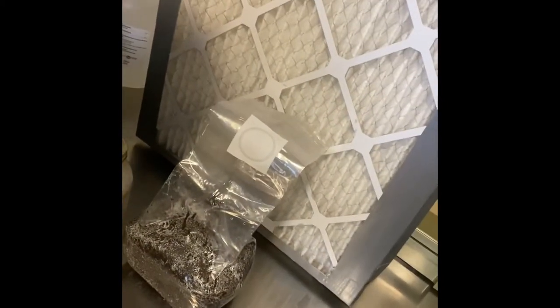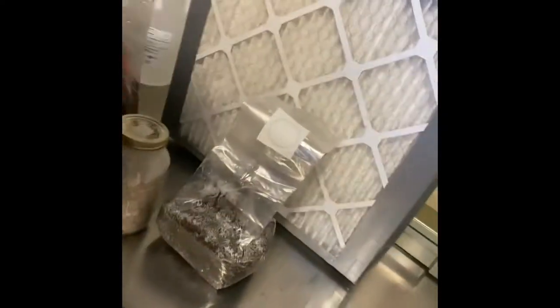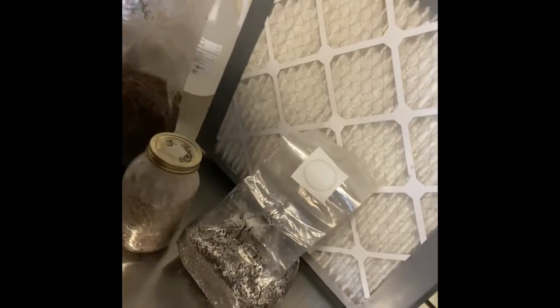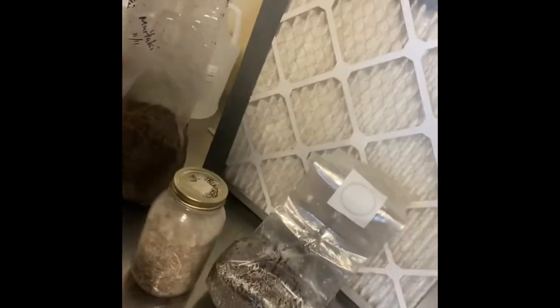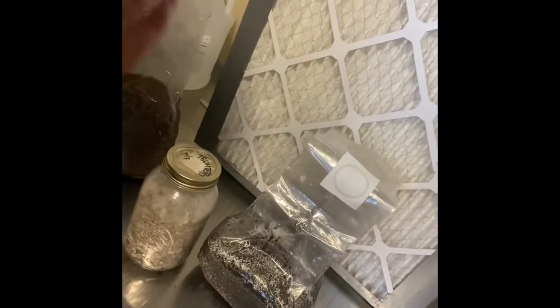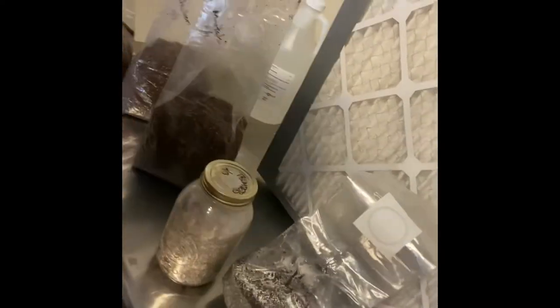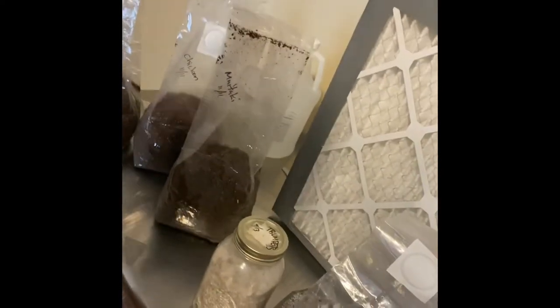I found a heat sealer at the thrift store for $2.92. This box fan with a high-grade filter — about $45 worth of materials — makes a nice breeze of sterile air blowing at you so you can work in front of it. Personally, it's easier than using a still air box because you have more room and can just work better.